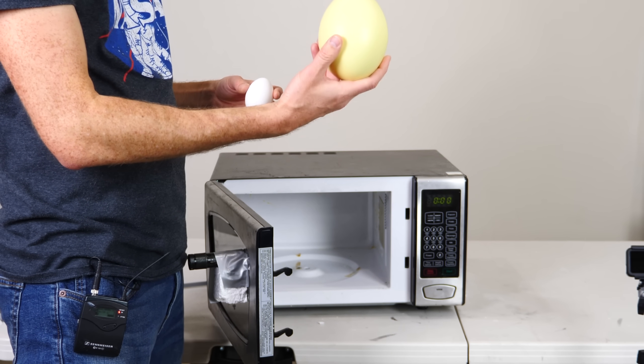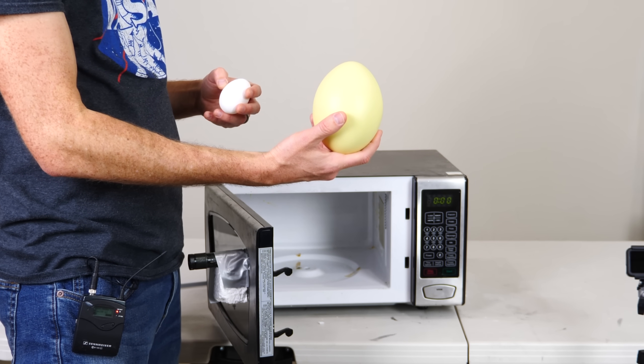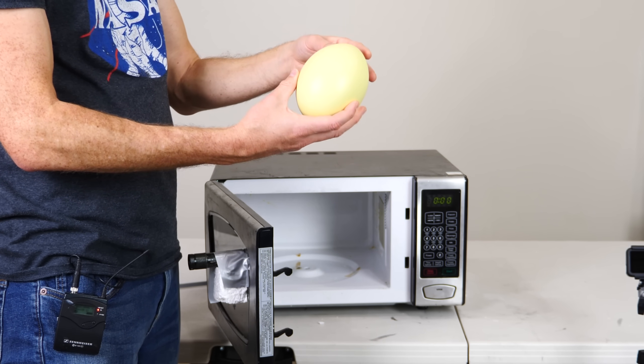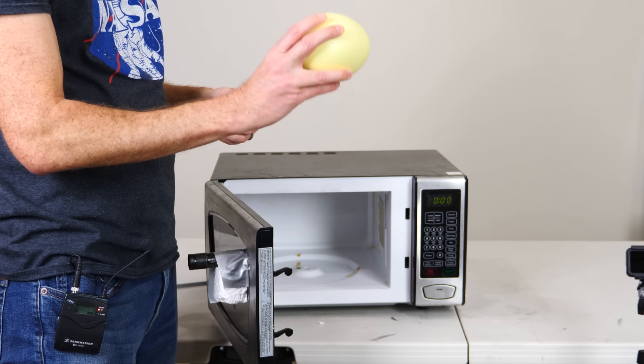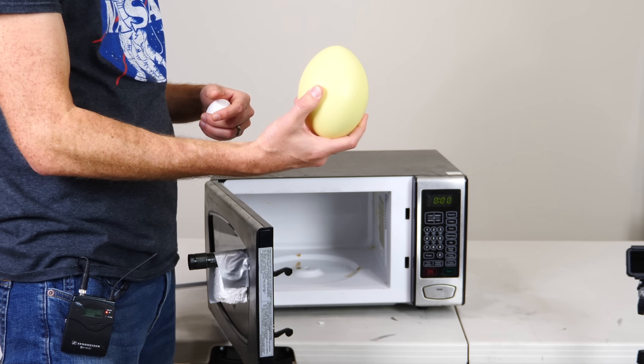So that left me wondering, what would a giant egg do in a microwave? Well, today we're going to find out. This is actually a Rhea egg. A Rhea is similar to an emu, so they're huge eggs, not quite as big as an ostrich egg.